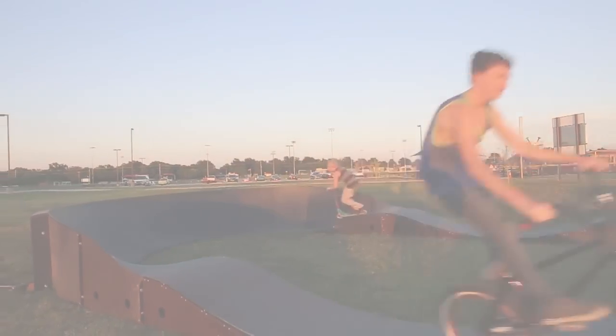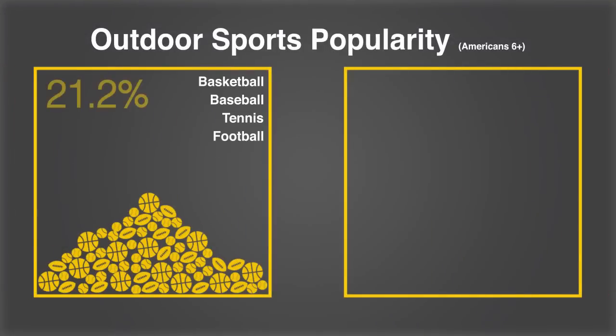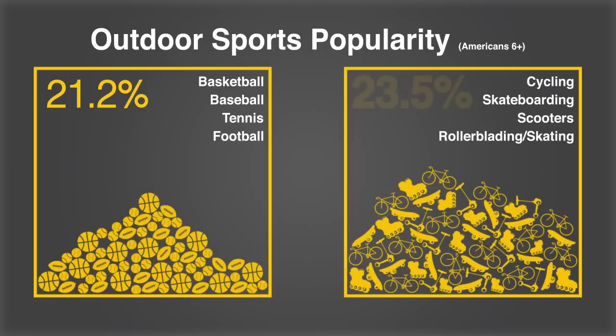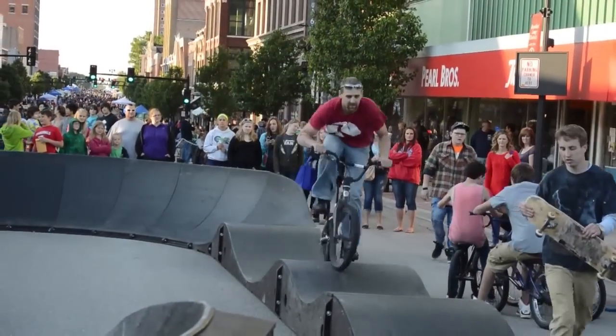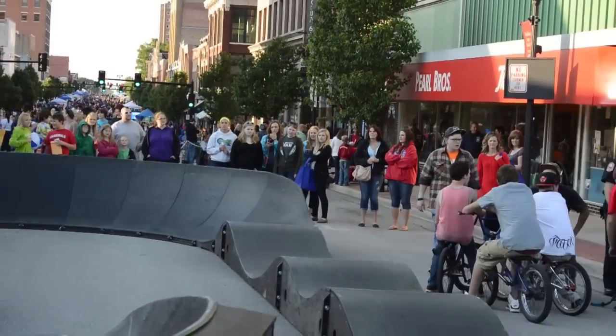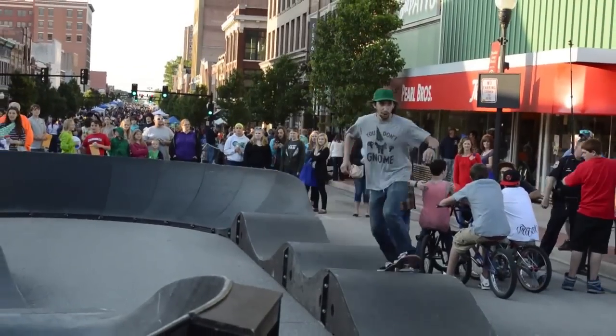Let me show you what I mean. For most cities, an outdoor recreation program caters to sports such as tennis, basketball, and baseball, and there are many facilities available to them. You may be surprised that even more people participate in wheeled sports, yet there are currently much fewer facilities available to this group. A progressive pump track creates an opportunity for participants in all wheeled sports to practice skills, learn balance, and have fun.